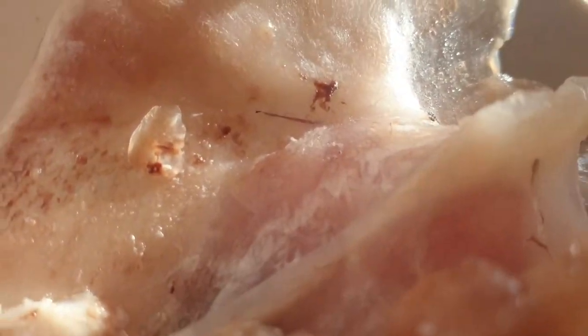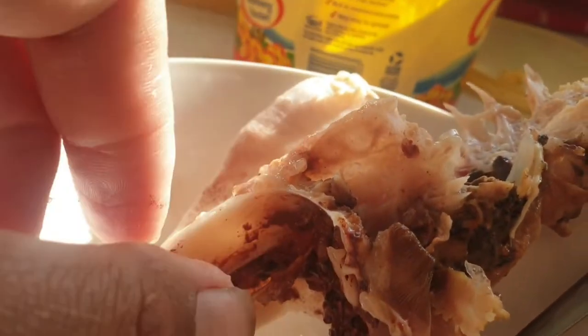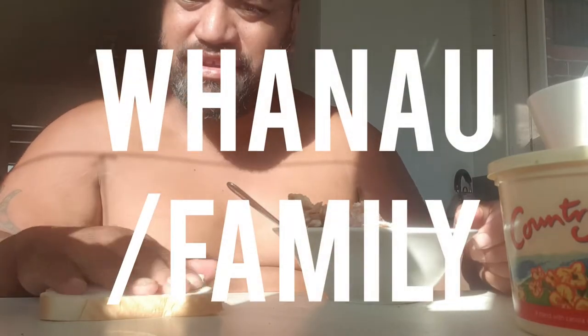So there we have it, whānau. Here is the skull, and in there is its brain. We want to get to that brain. I want to show you one way how to do it — it's not the most common way. The most common way is breaking this part here and then getting to the brain from the top. I want to show you another way. A bit of bread there for later — I'll show you the importance of this piece of bread later on.